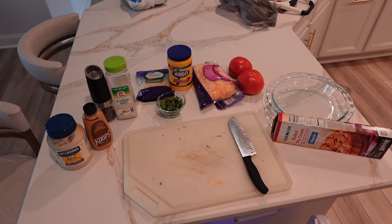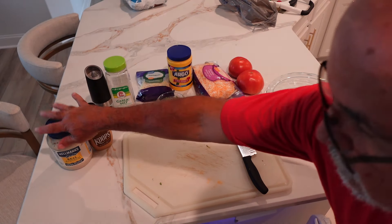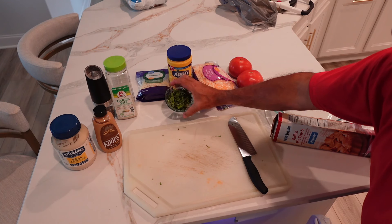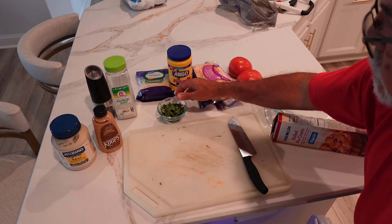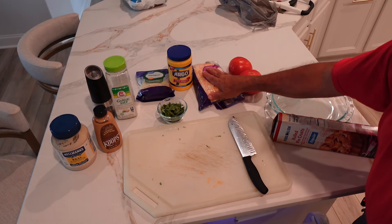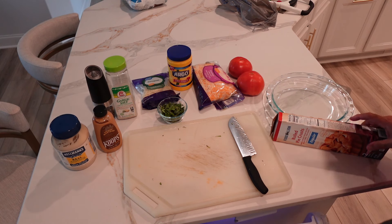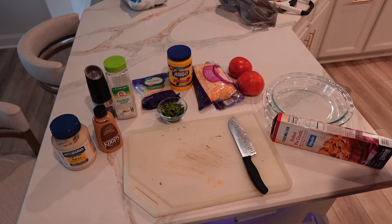Very simple ingredients for a very simple dish: some mayonnaise, some honey mustard, a little black pepper, a little garlic salt. I got a little bit of basil from my garden — fresh basil. We're going to use some Colby Jack cheese, Parmesan cheese, nice fresh tomatoes — these are local tomatoes. We're going to use a pie crust. And let's get good rolling.